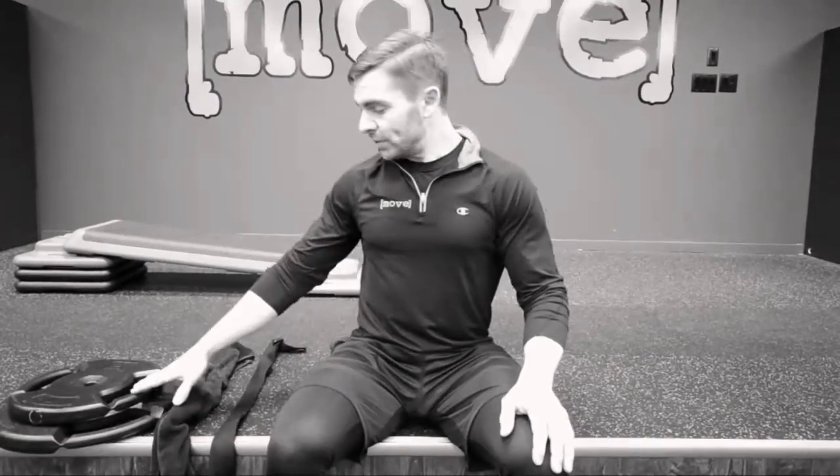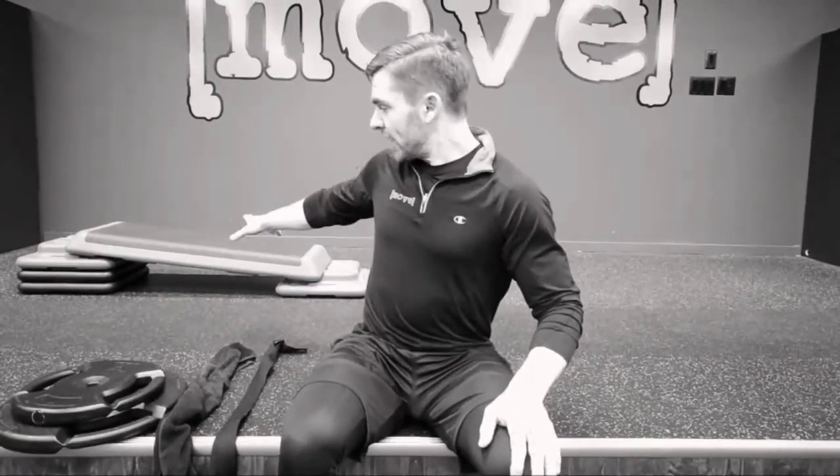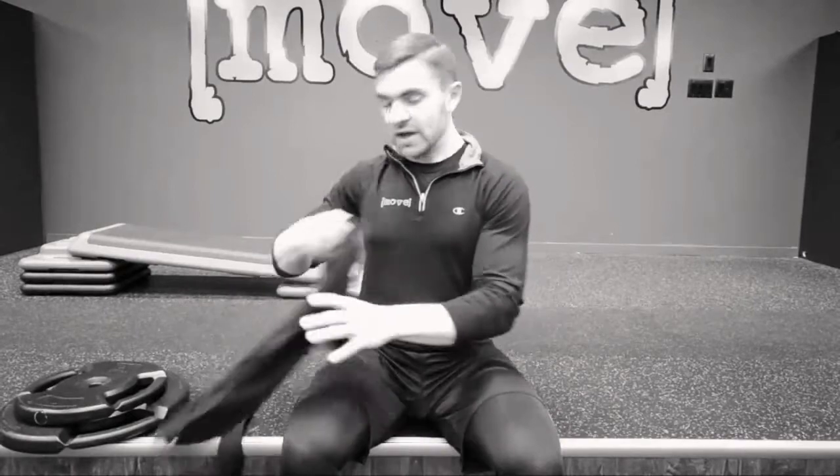We use body weight, we use weight plates, we use an adjustable bench, we use a towel, and if you don't have a towel that's the right size, we have straps at the studio, and we use those to integrate the core and isolate certain areas at certain times during the workout.